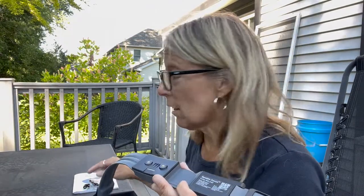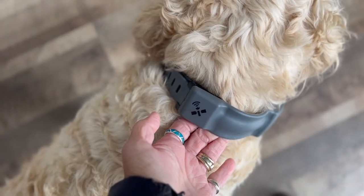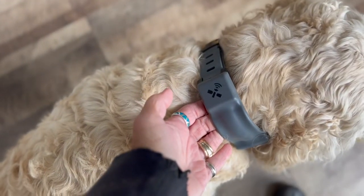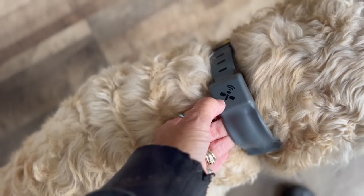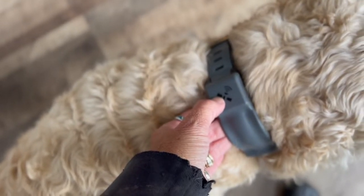If you're going to use the electronic prongs, you want to size your collar with the prongs on. If you're not ready to use them yet, still measure with them in. Essentially you want to have two fingers under the collar comfortably, and you need the GPS unit facing up towards the satellites to ensure good connectivity.